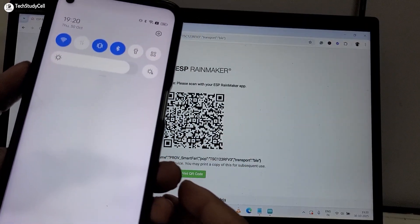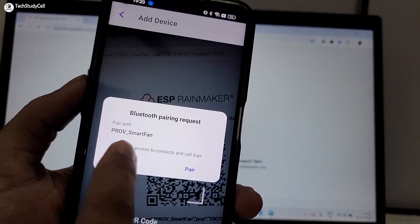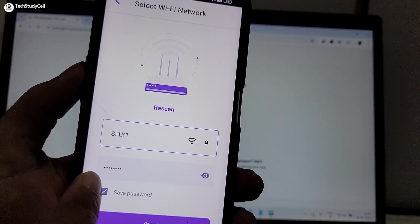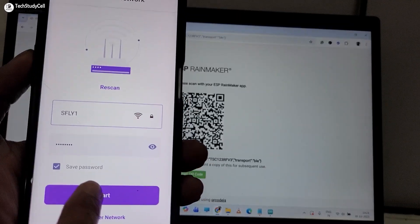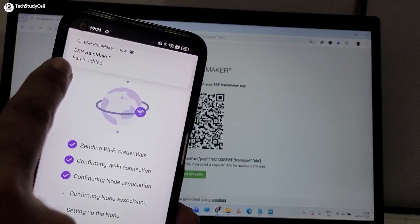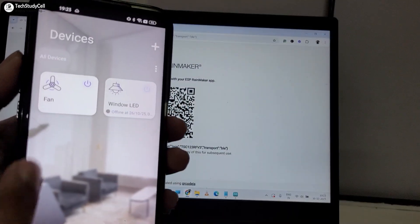Before scanning, I need to turn on Bluetooth and mobile location. I will tap the plus icon and scan the QR — this may take some time. This is our provision name — let me confirm it and tap Pair. These are the Wi-Fi details; if you want a different network, enter the Wi-Fi name and password, then tap Start. After a moment, you can see 'Fan' is added — the device is now added in the Rainmaker app.